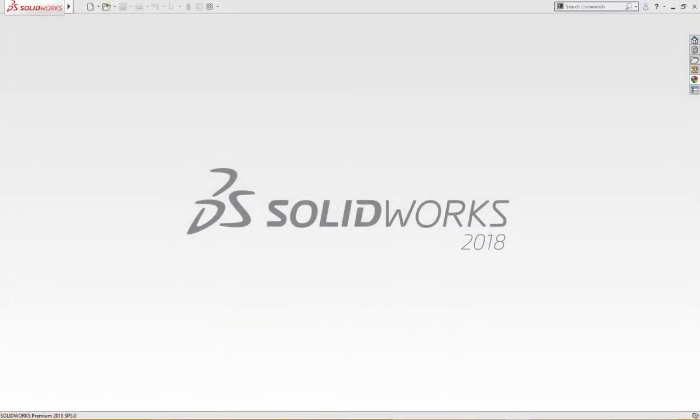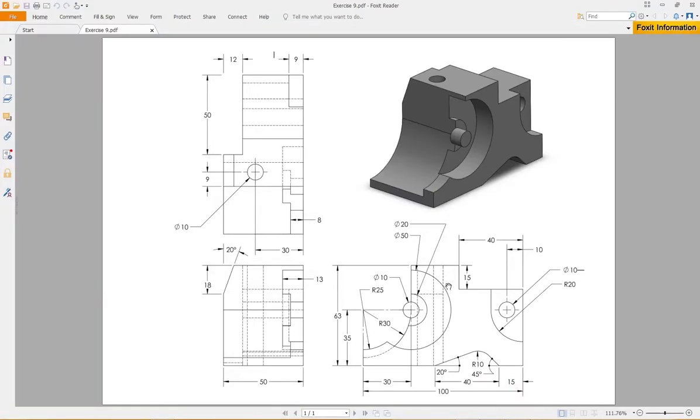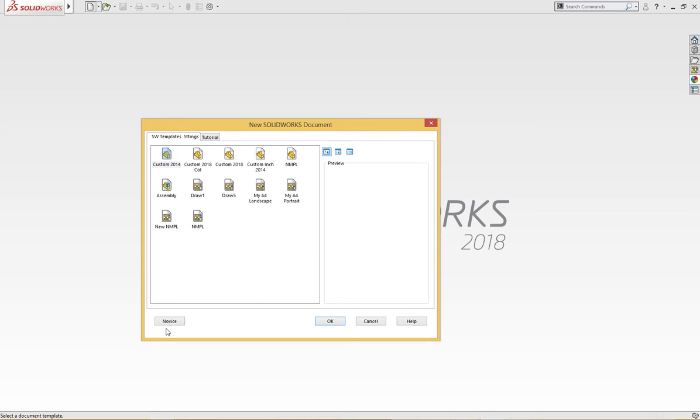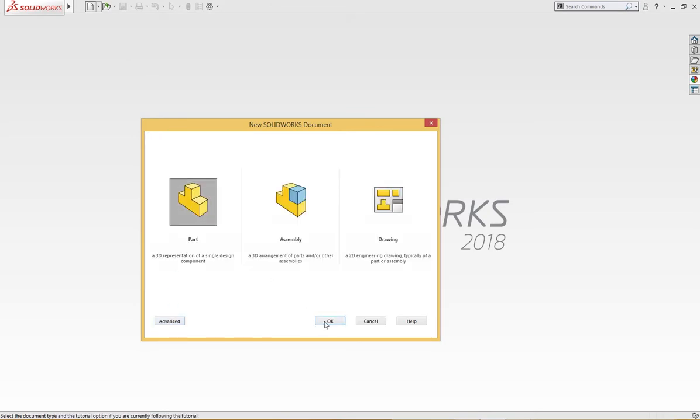Hello and welcome to Solid Guide. We are going to make this part from this drawing. This is 100 millimeter long, 50 millimeter deep, and 63 millimeter height. Let's start — let's open a new part.